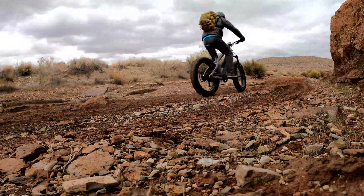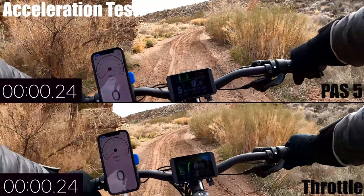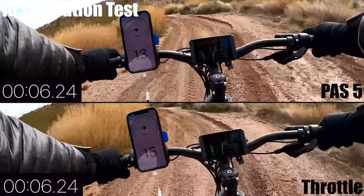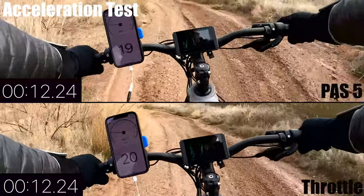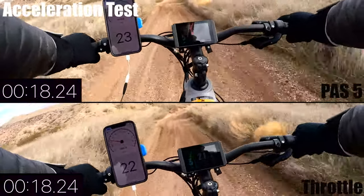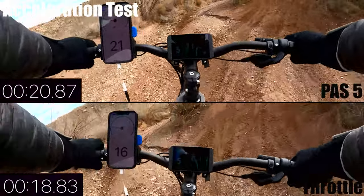On the same stretch of road I did an acceleration test comparing pedal assist level five versus straight throttle. The fastest bike in this category hit 32 miles per hour in 19 seconds. The power is delayed for both pedal assist and throttle — with pedal assist it takes about a half to three-quarter revolution in the easiest gear before power kicks in, and with the throttle there's about a half-second delay, which is typical. Even on this rough trail, the bike reached 24 miles per hour in under 19 seconds on throttle, making it the second fastest in this price range.